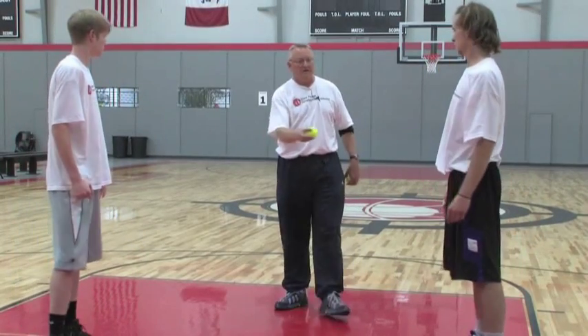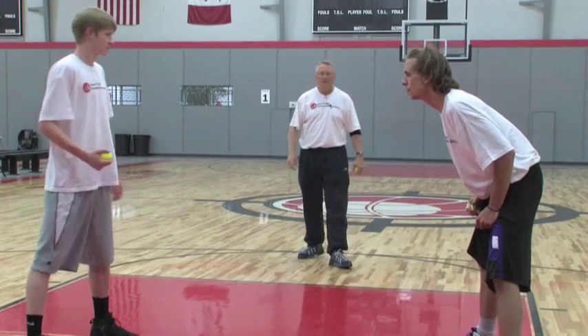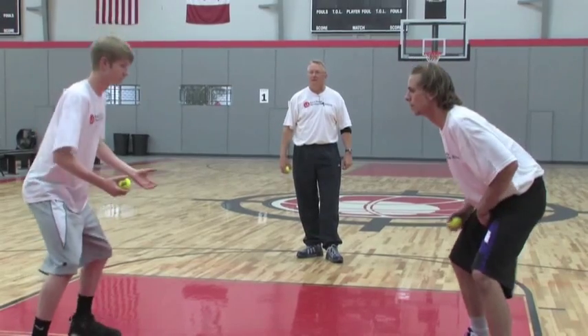That which looks easy is not that easy. Alright, you're going to throw it to his left hand, he's going to throw it to your left hand, switch hands, and do the same thing. Okay, go.